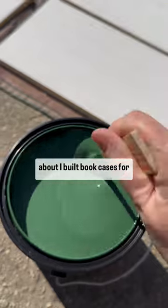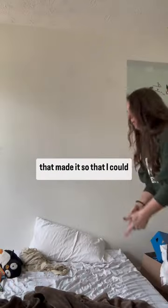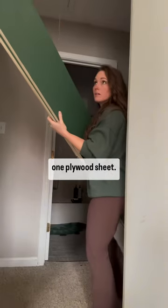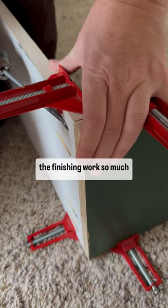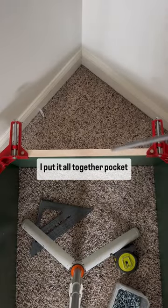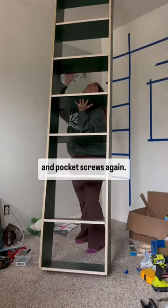Right now we're going to talk about how I built bookcases for him. It started with three-quarter inch plywood, which I cut into nine and a half inch strips — it made it so that I could get five whole boards out of one plywood sheet. I primed and painted them before I started building because that's going to make the finishing work so much easier. I put it all together with pocket screws. I hesitate to tell you how to do shelves because I don't know that this is the correct way, but I use corner clamps and pocket screws again.